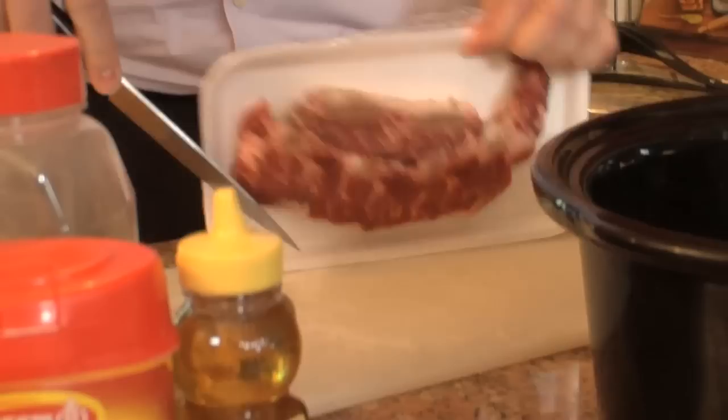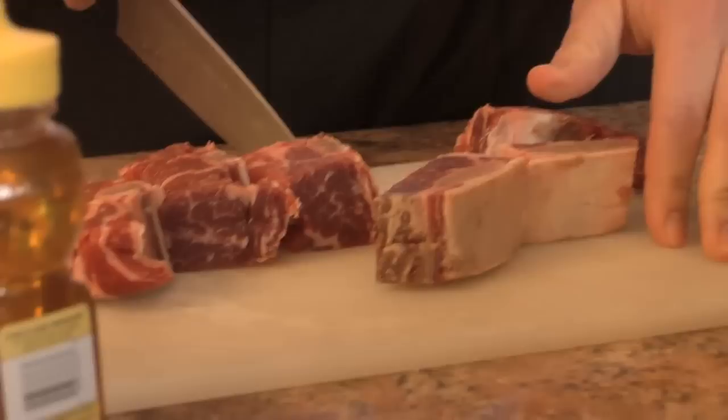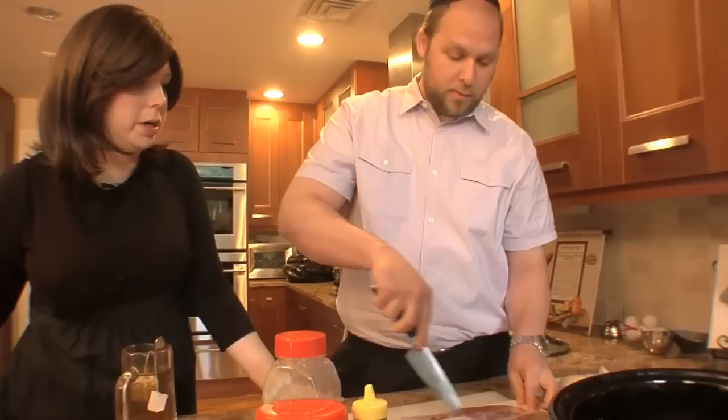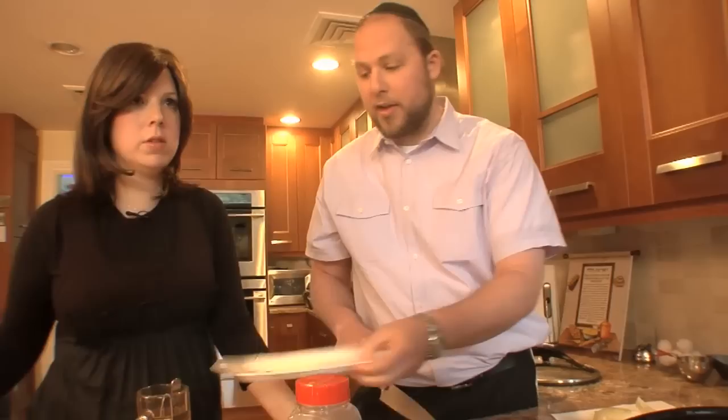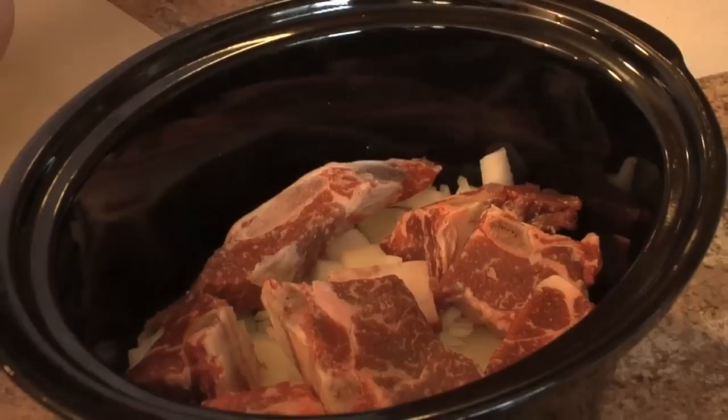We are using flanken. Why? Flanken has bones, and also it has lots of fat in it. Anytime you're using a crock pot or cooking meat for a long time, you want fat in the meat — and the bones too, for good flavor. If you go to the butcher and see a nice, really red cut of meat — don't get that, because it will dry up by the time you eat your cholent. We want soft, buttery, fall-apart, no knife needed.